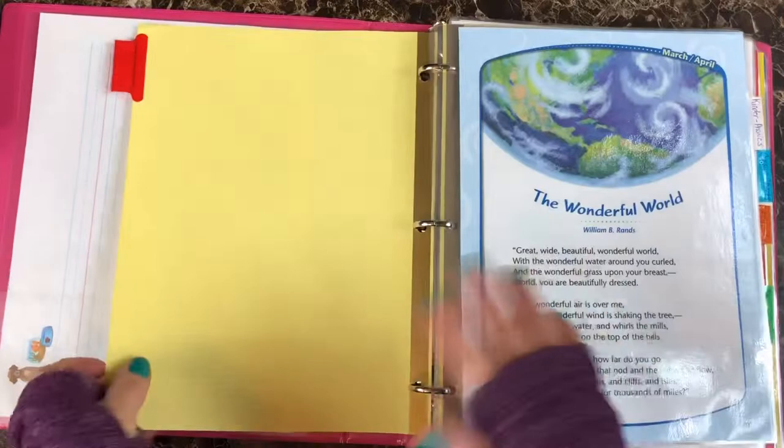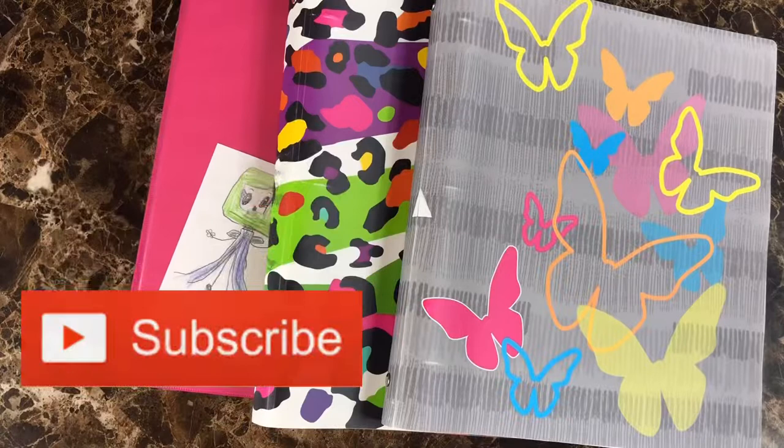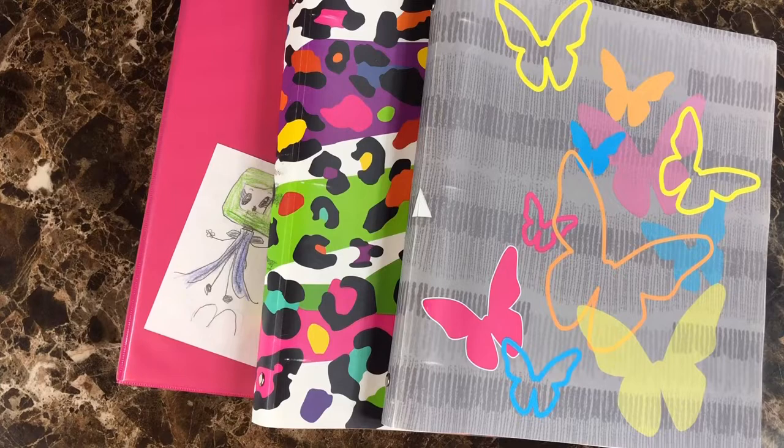That is what I have in these binders. I hope that it was helpful — I hope to see you in my next video. Thanks for sticking around and listening, and be blessed always.